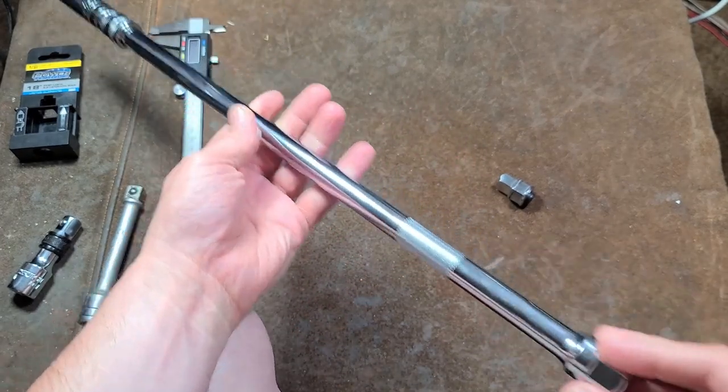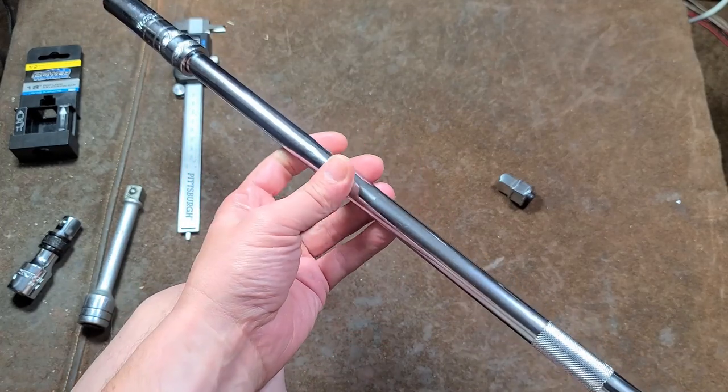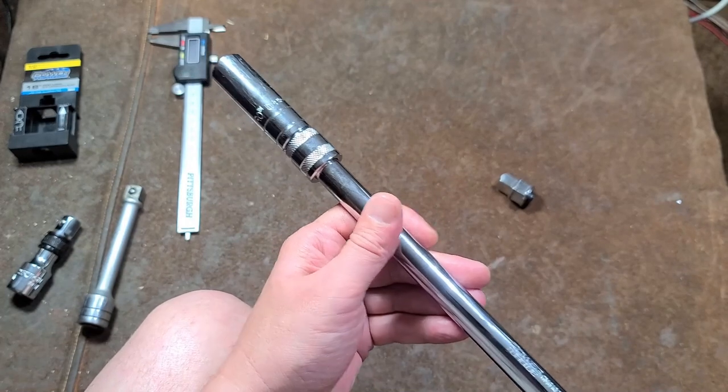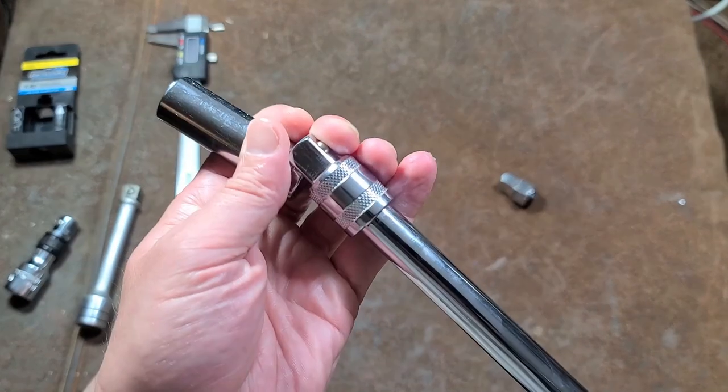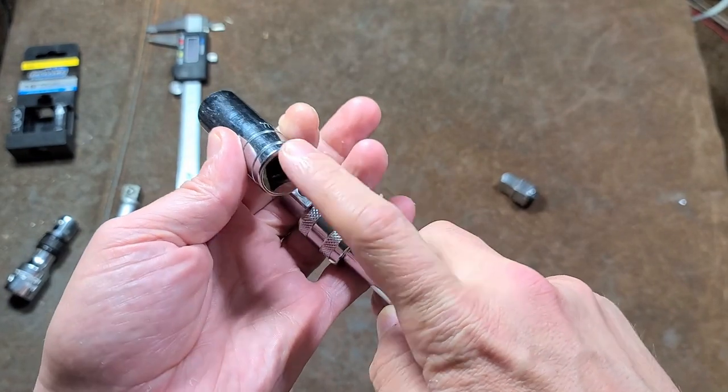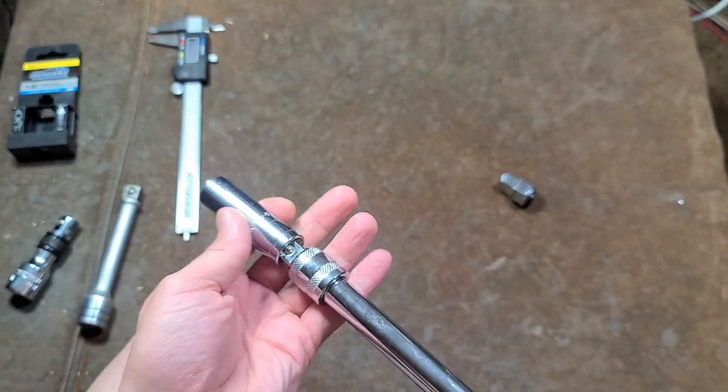Build quality and finish is definitely pretty good from this O'Reilly's tool. The only other detractor is this mechanism — if you're using impact sockets, they're usually smooth on the inside except for the one hole, so it wouldn't hold on to those very well. But the action of this extension is just unbelievable — how easy it is to pull a socket on and off.